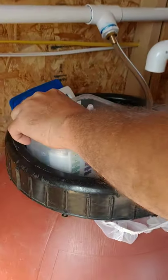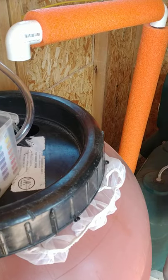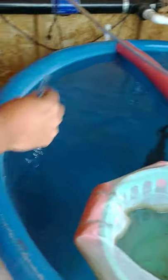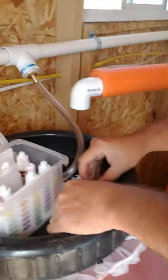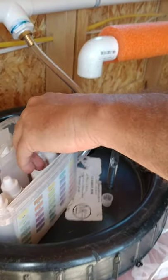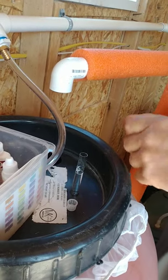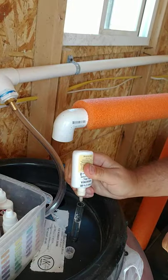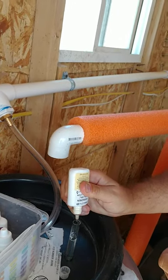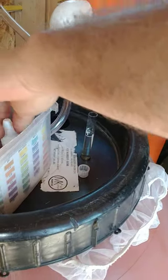Certain ones you have to do certain things to to get a good accurate count on it. So the first thing you want to do is your ammonia. Just give the bottle a little shake — not too crucial with these ones — and you're going to put eight drops in. This is going to give you an idea of what your ammonia levels are.